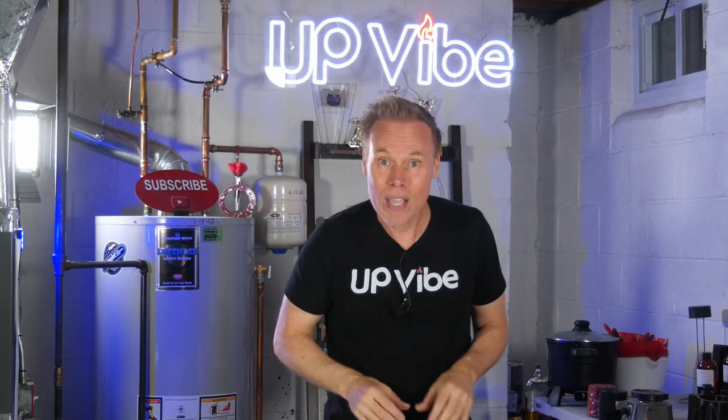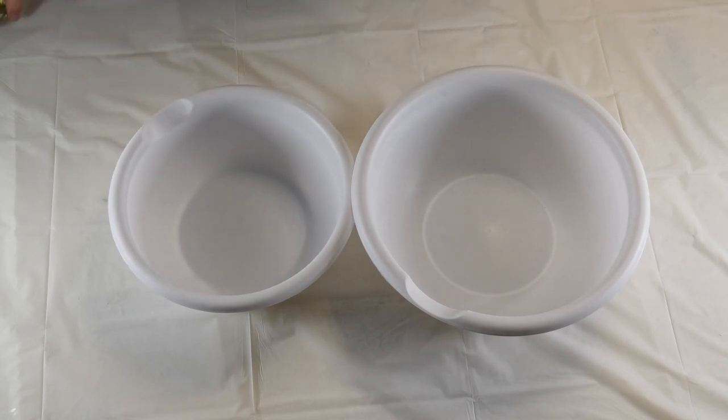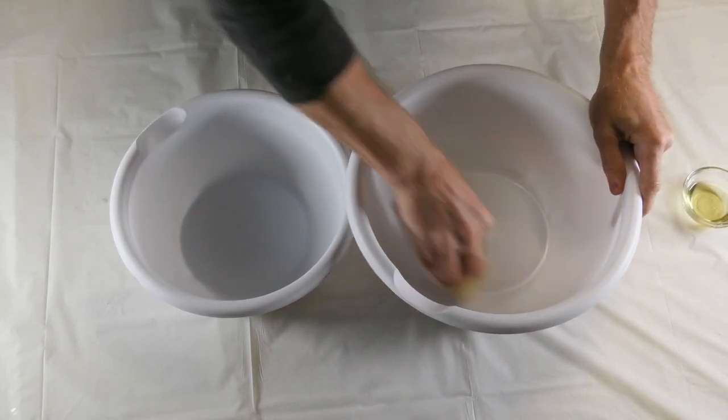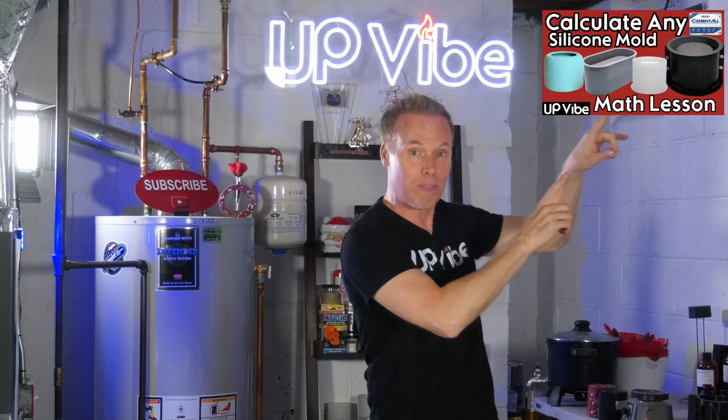To create these bowls, the trick is to use two bowls at the same time to create your mold. The first thing I did was lubricate the inside of my large mixing bowl and the outside of my second largest mixing bowl — that way, when I go to demold, it's super easy. Behind the scenes, I calculated how much cement oil, water, and super black pigment I needed using this formula.